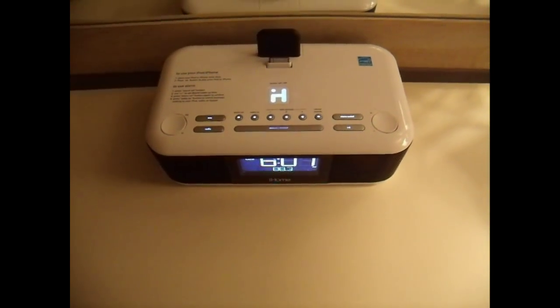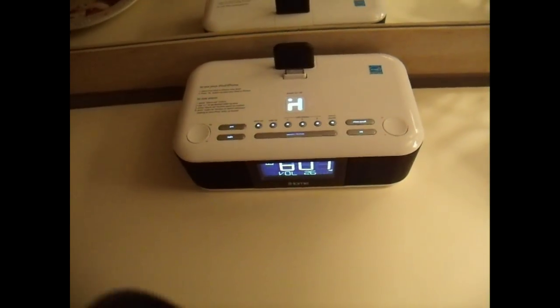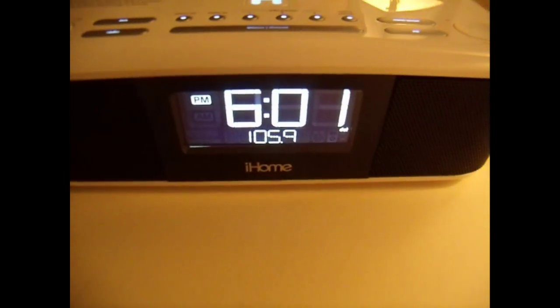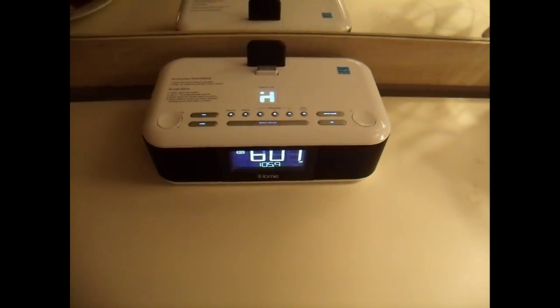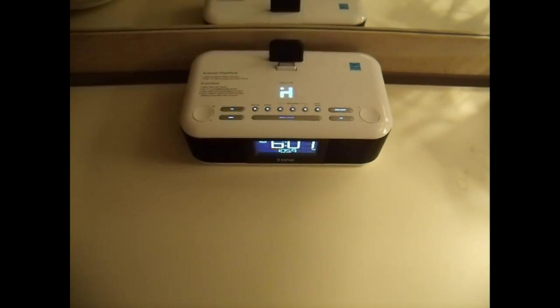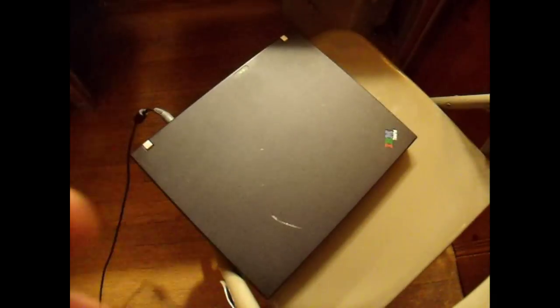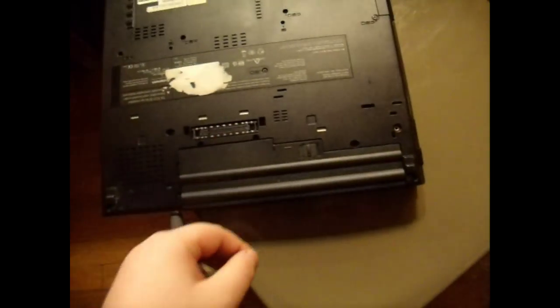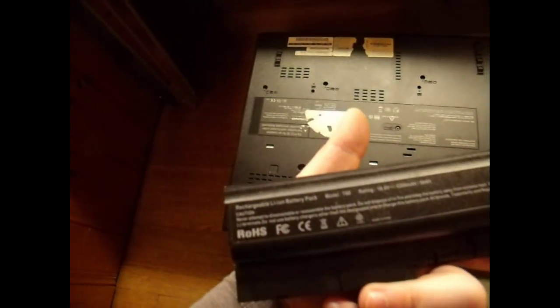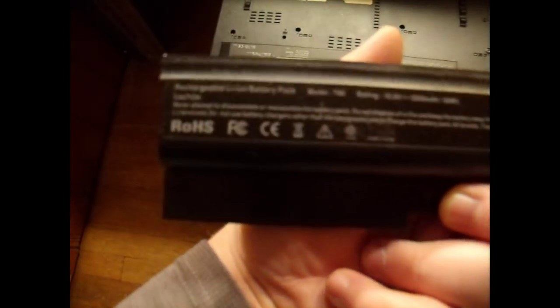Does this look familiar? Yes, it's the iHome alarm clock. The stupid lens cap keeps getting in the way — I just have to hold it in my hand now. The ThinkPad makes yet another cameo appearance this time. It's finally been equipped with a battery that it's needed for a very long time, though of course it's not going to cooperate enough to allow me to remove it now.